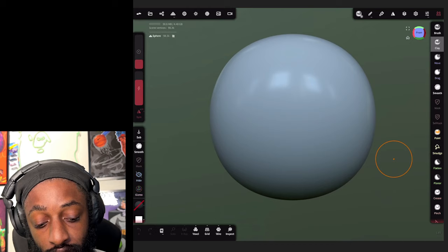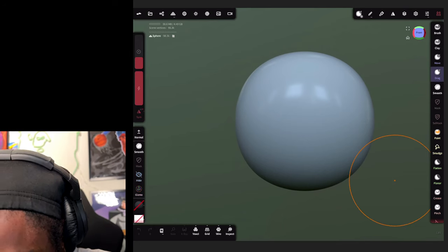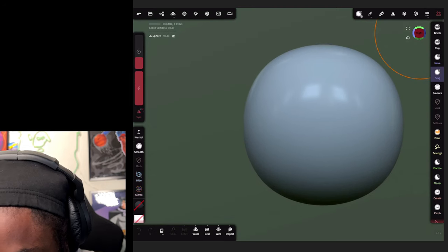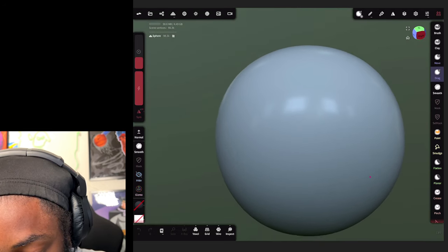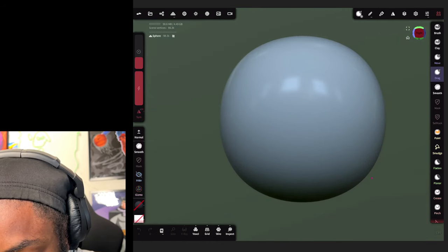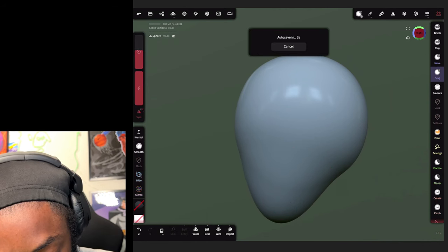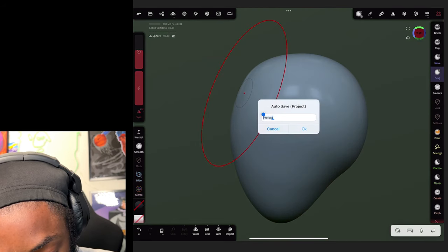Without further ado, let's jump right into it. First thing you want to do is go over to your drag tool, rotate your UV sphere. Click the top right corner - that little ball lets you know what side of the UV sphere you're on. We're gonna hit right view, and from the right side I like to drag out a chin and pull the face forward a little bit with the drag tool.